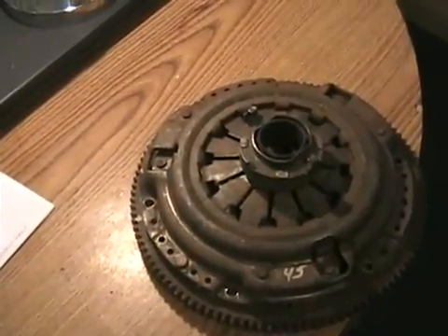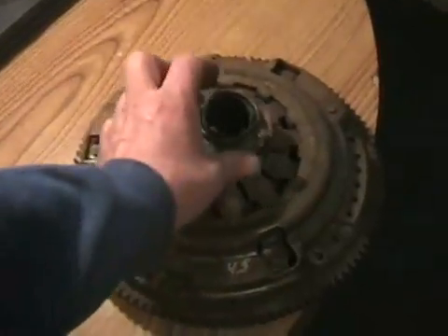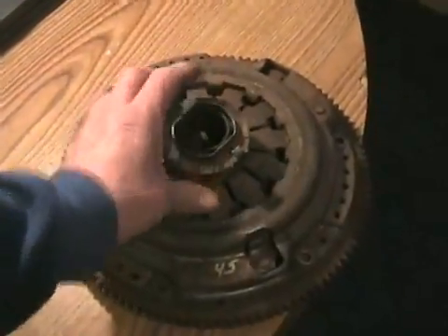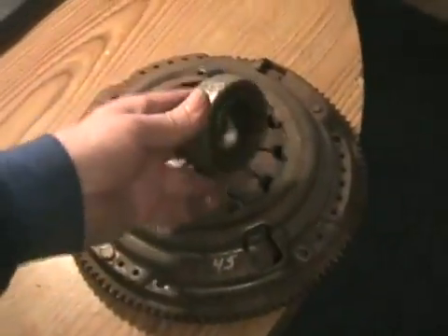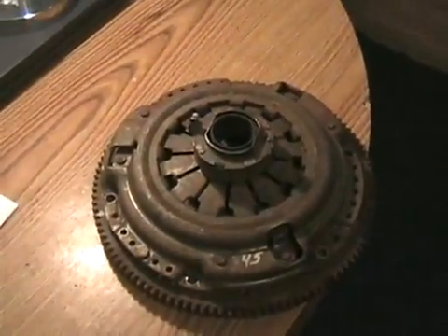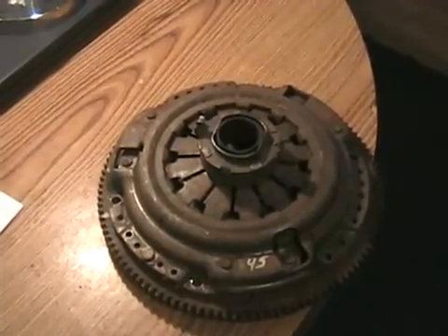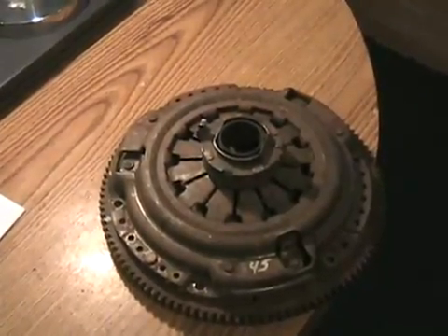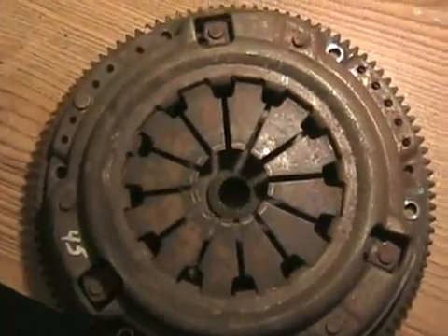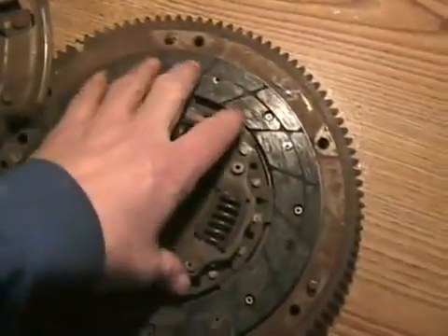If the release bearing isn't pushing down far enough, the clutch doesn't release all the way, causing the same dragging problem. Also, the master cylinder — which is firewall-mounted and sends fluid down to activate the slave — can be losing pressure and cause the clutch not to fully disengage. Those are all the reasons why you can't get into gear unless you put it in gear first and then start the car.